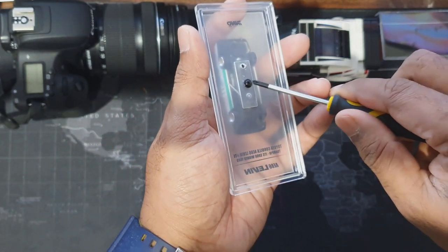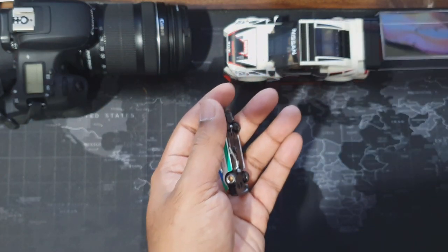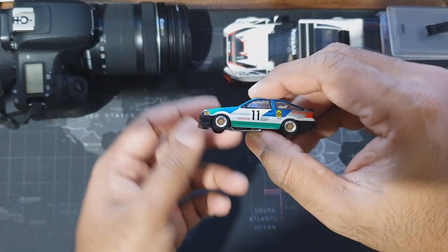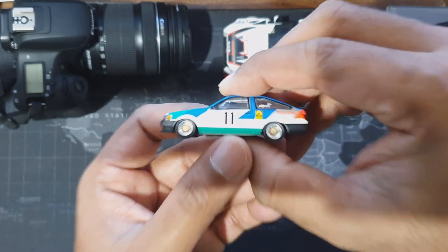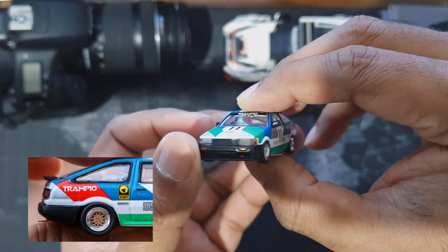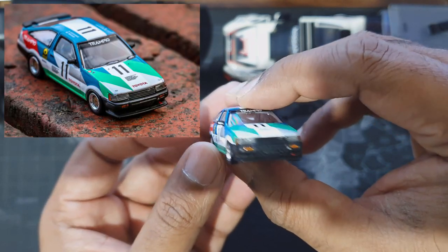Let's unscrew this one from the base — this is my small screwdriver. Let's move it aside. This is a pretty heavy casting. Look at those details — beautiful. You can see all the Toyota and number 11 decals, racing decals. And see these front details, and you can see those details on the bonnet as well.